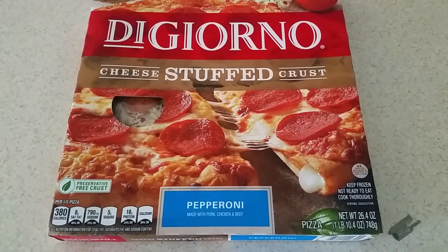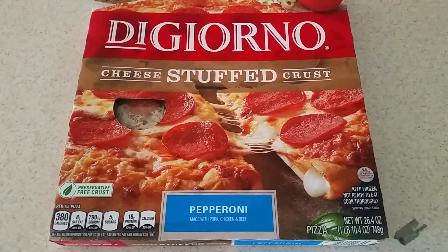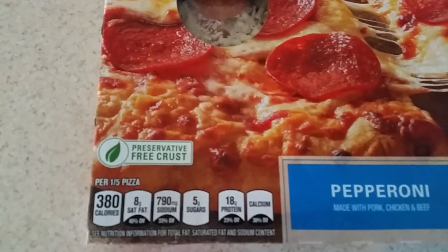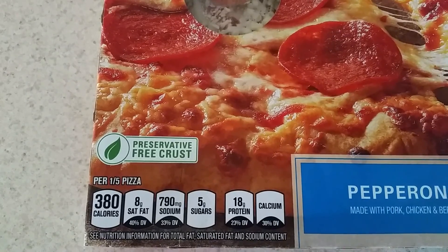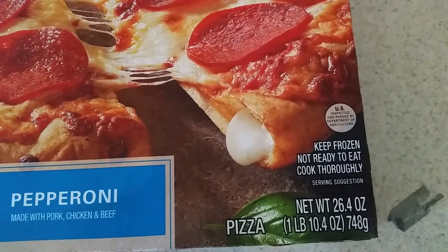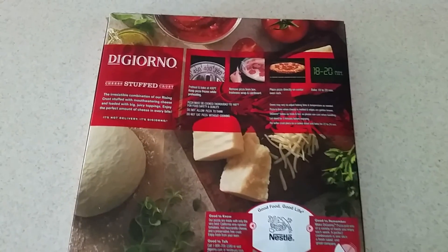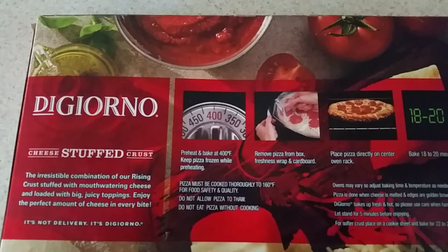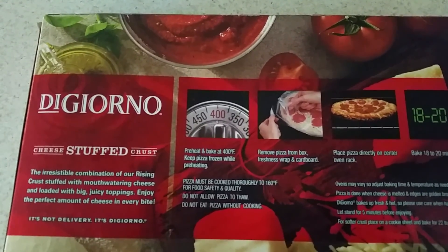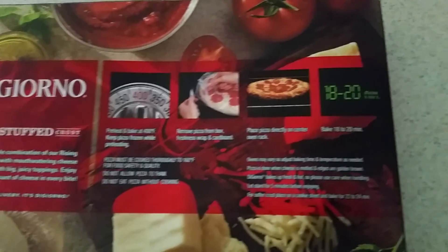What's up YouTube, today I'll be making my DiGiorno cheese stuffed crust pepperoni pizza. Let's look at what we got here. Alright, let's go ahead and check the back out. Preheat and bake at 400 degrees for 18 to 20 minutes.